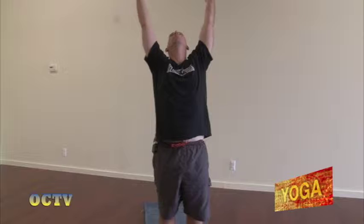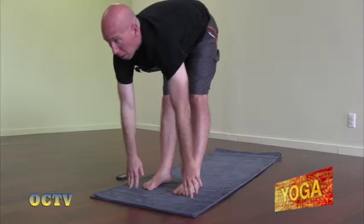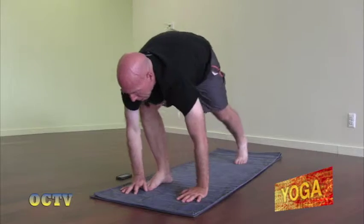I should mention that with traditional Ashtanga, we don't go into the whole child's pose thing. Like I always say, if your body needs to take child's pose, take it — please take it. So we're going to continue with our Sun Salutation A. Inhale the arms up. Exhale, fold forward. Inhale, look up halfway. Exhale, bend the knees.